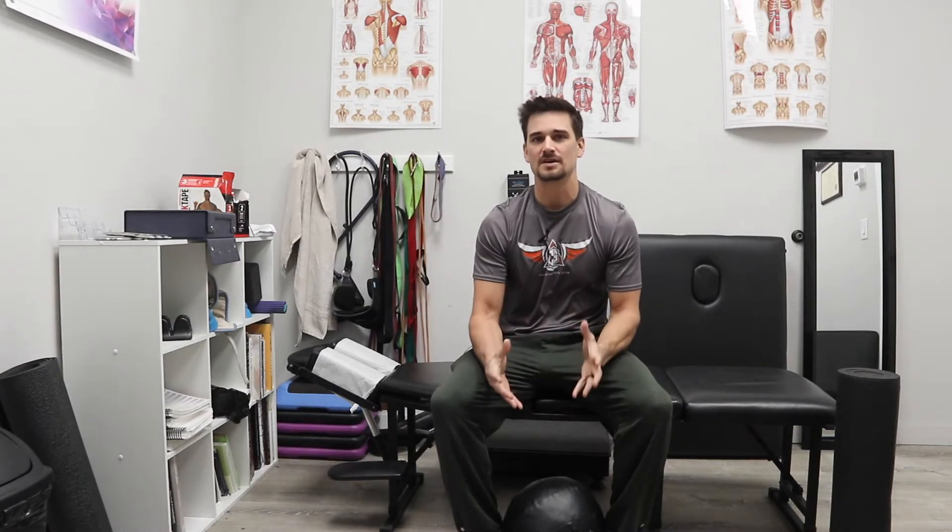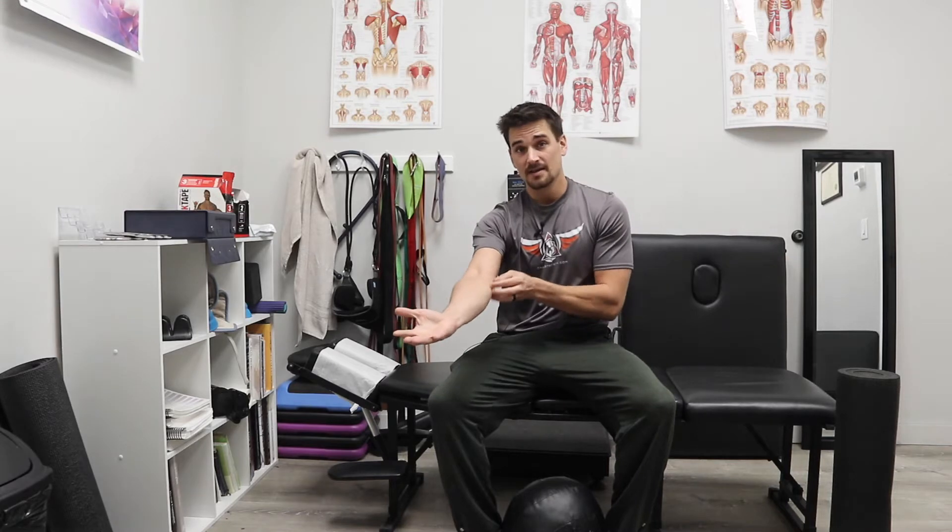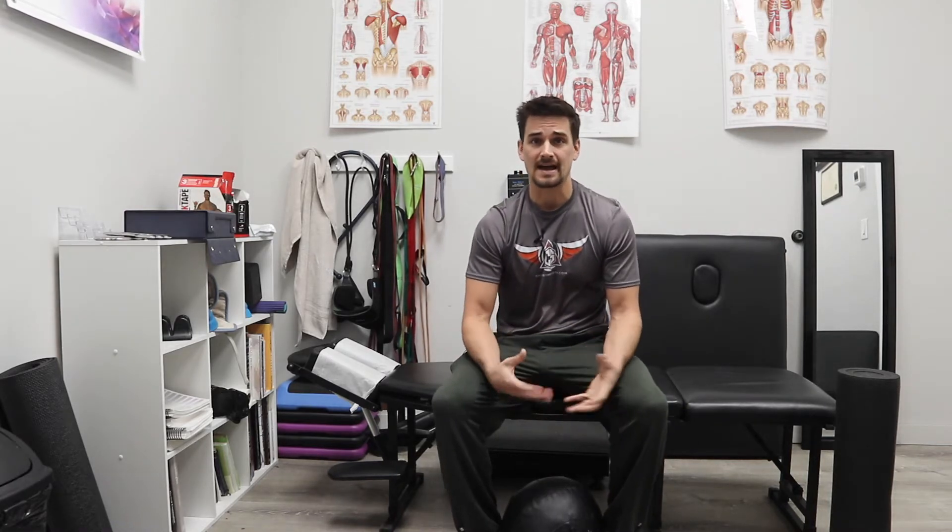Hey, it's Dr. Dunaway here with ChiroStrength, and today's video is going to be discussing an isometric strategy for loading the medial elbow, which is a great starting point in rehab of a medial epicondylitis or golfer's elbow.